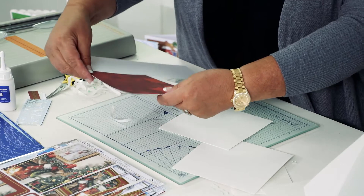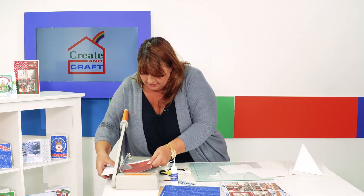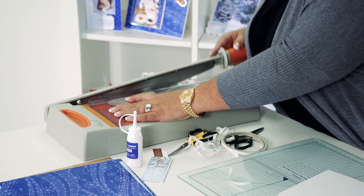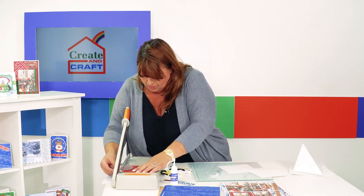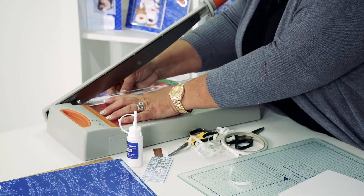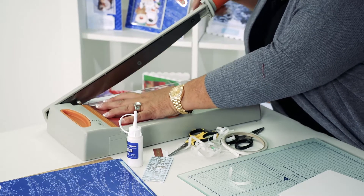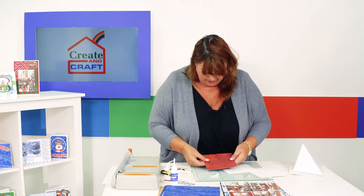I need two of those pieces, so here's another little trick: lay the two squares together, line them up to the edge of the guillotine, cut down, then rotate one quarter turn, make sure it's all lined up perfectly, and cut again. I've got those absolutely perfect.